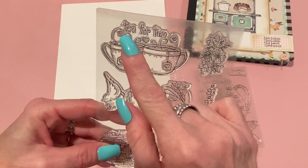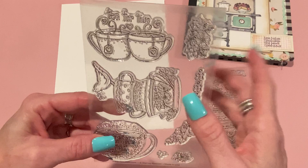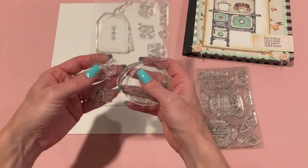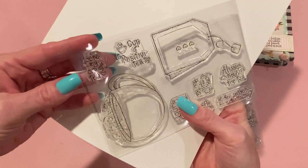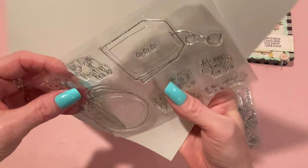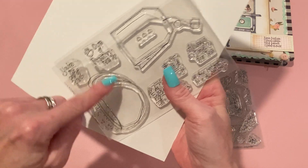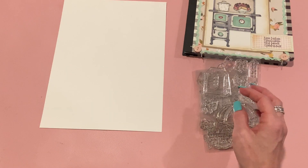I actually masked off the part that says 'Tea for Two' and just used the tea cups. Then separate purchases are this one here. I used 'You're My Cup of Tea' — I didn't put that in the correct spot, but I used that one. I think I also used this tea cup as well. You can use these different sayings inside the tea cup or inside the tea bag.